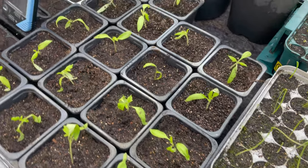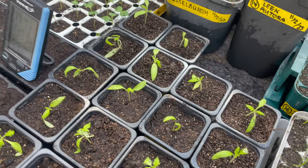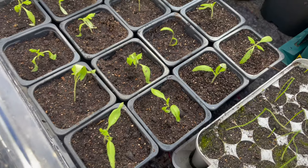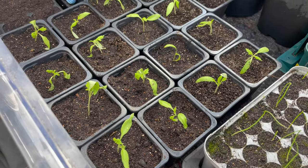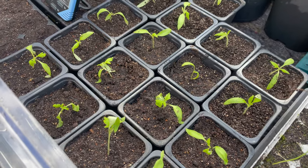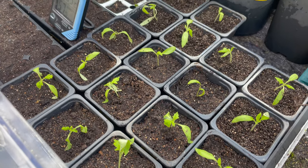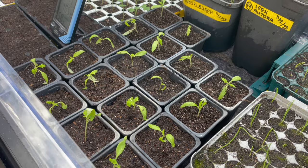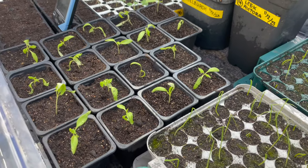There we are - 16 Crimson Crush potted on. Just a little word of warning: as I was putting the first batch on I got called in for some lunch and left them in the pots on the bench. By the time I came out, you can see some of them have wilted. I'll give them a good spray and put them back in the propagator to build the humidity up, and hopefully they'll pick up.